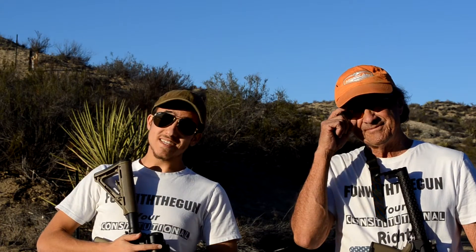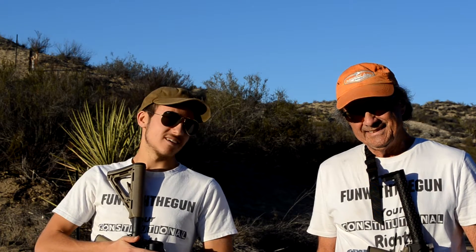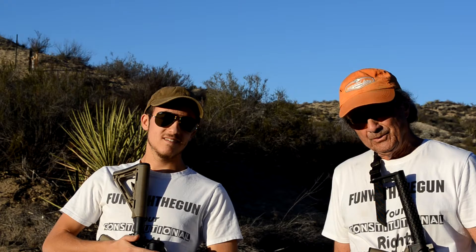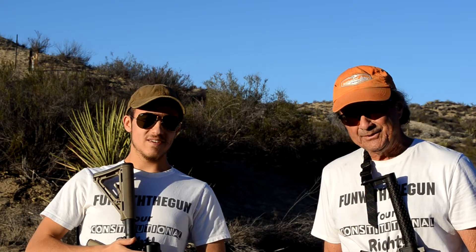All right guys, so obviously this was a lead-in to something, right? We had to show you something — so what's up our sleeves here? This young man took it upon himself to build what we think is, for us anyway, an ultimate AR. The ultimate AR — again, for us. Someone else it may not be, but for us it is, and we're going to make you interested enough to watch us put it together.